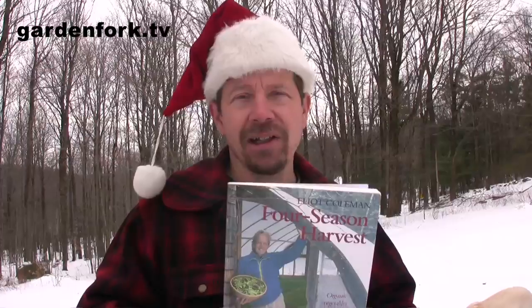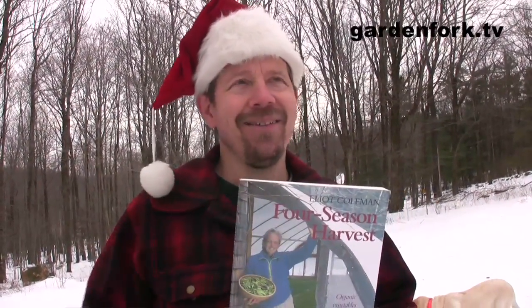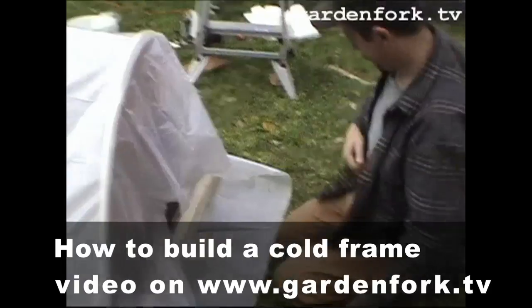Except this fall I forgot to put it on in time, so we're not going to put it on. But as you remember from previous years, we do have our little plastic hoop house and we have a video about how to make one of those — how to make your portable cold frame.